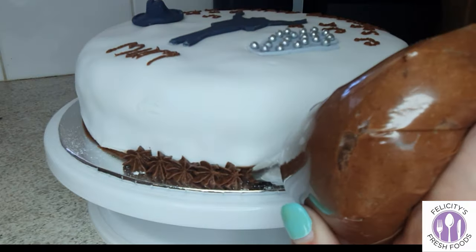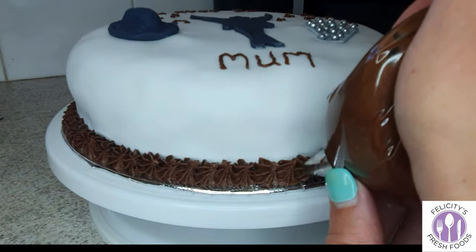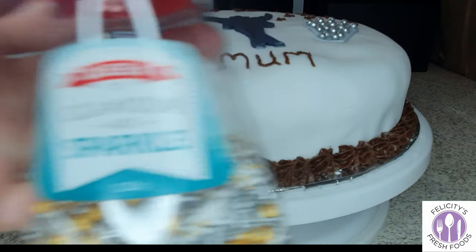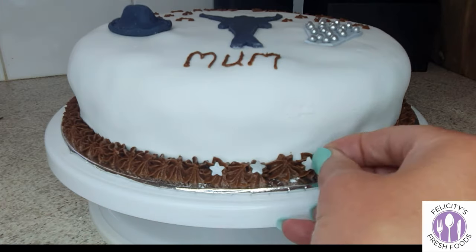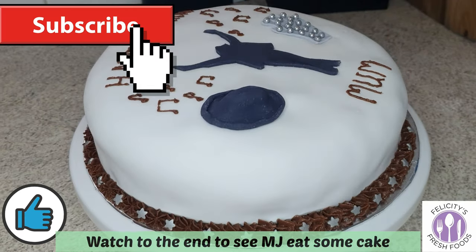Once the top part of my cake was decorated, I thought I'd add a little bit extra, so I piped out some buttercream around the base of the cake and added some stars around it — because as we all know, Michael Jackson was a star. So here is the cake!